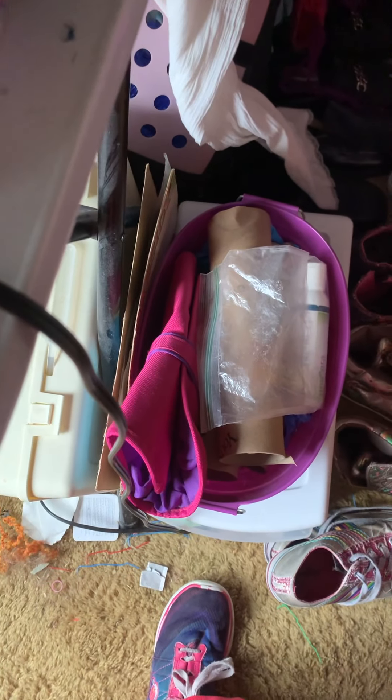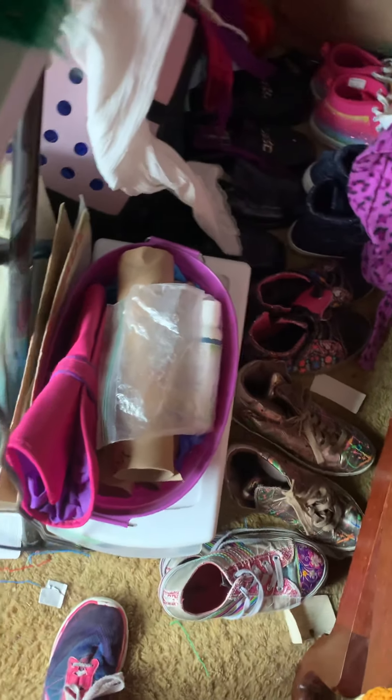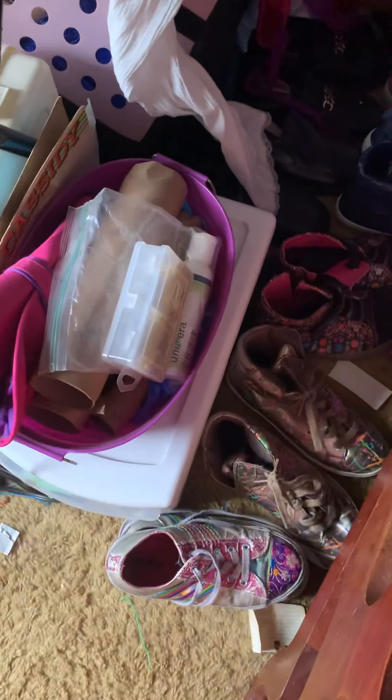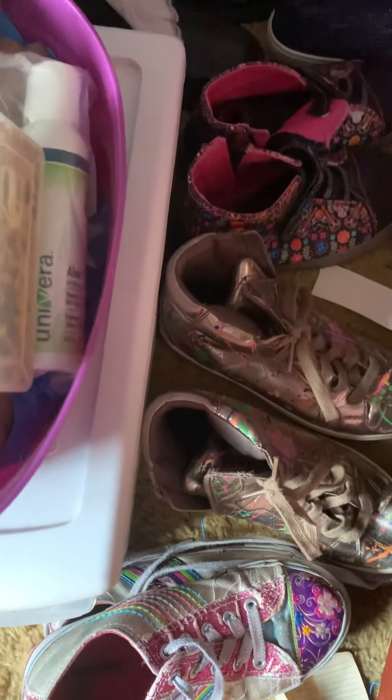Here they are — I know we opened the wrong side, but I'll be showing you what I will be doing with this rather than keeping it as is, in case you want to do that too.